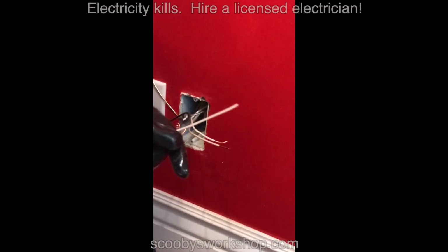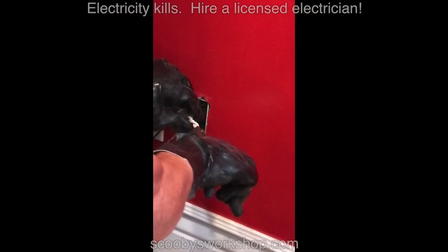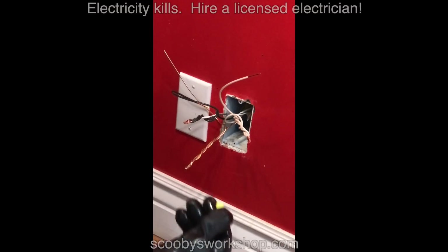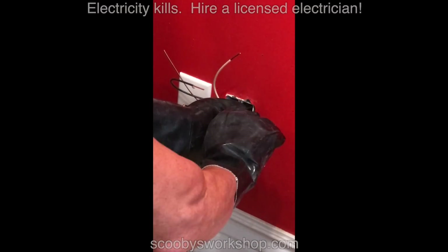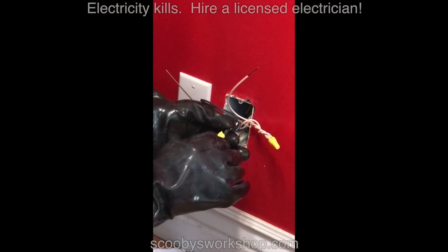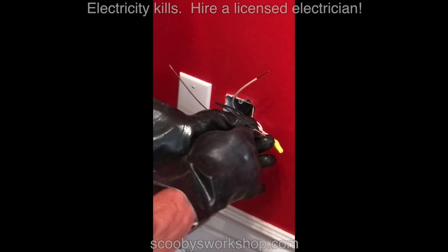Now the return. Now for the wire nuts — it's important you get the right size. I have three number 12 wires here so I can use legally the yellow or the red. I prefer the red but I'm out, so I'm going to use the yellow, which is also legal. On the box of the wire nuts it will tell you what wires are appropriate for use. Now I'm going to get all this wiring into the box, including the ground.